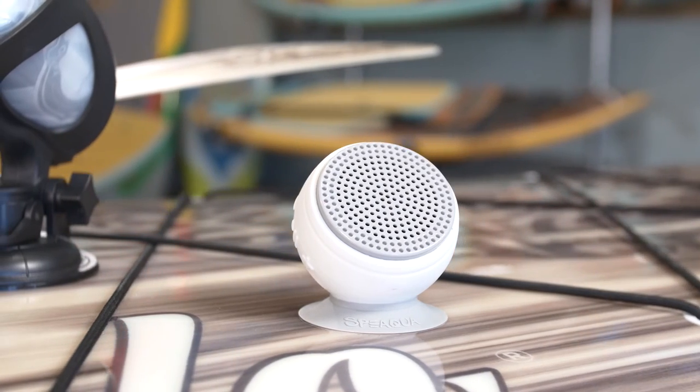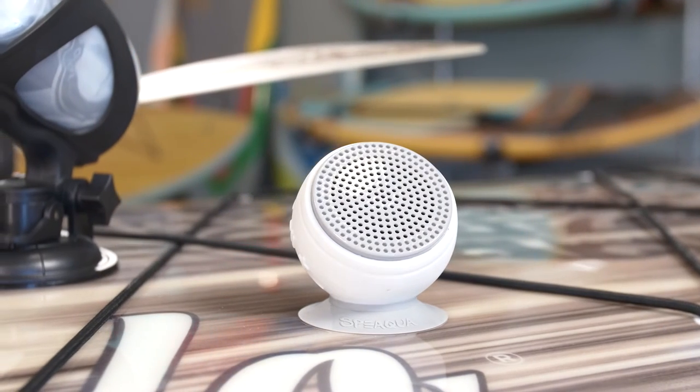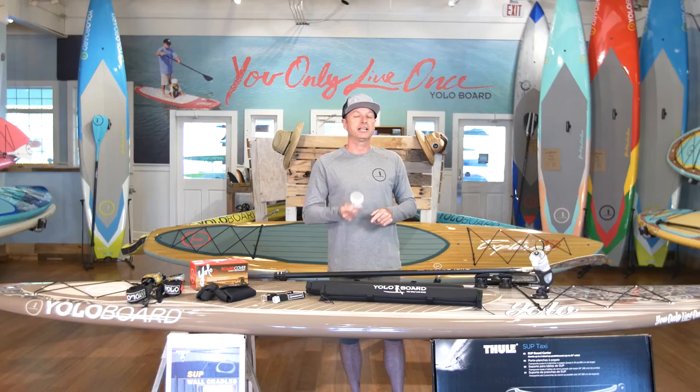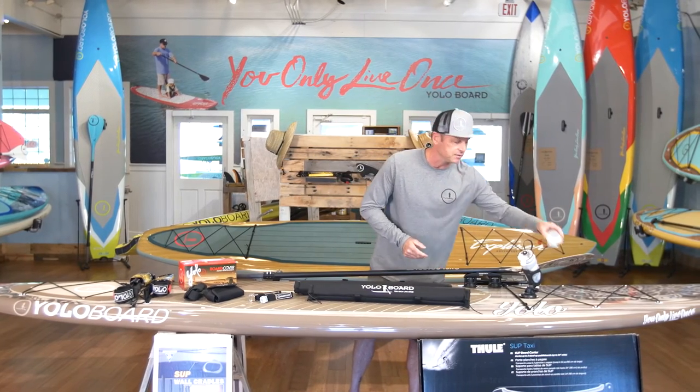We carry the Speaqua speaker line here at the store. Use your Bluetooth device or download a thousand songs to it. Now you've got your tunes with you when you're on the water. Great accessory.